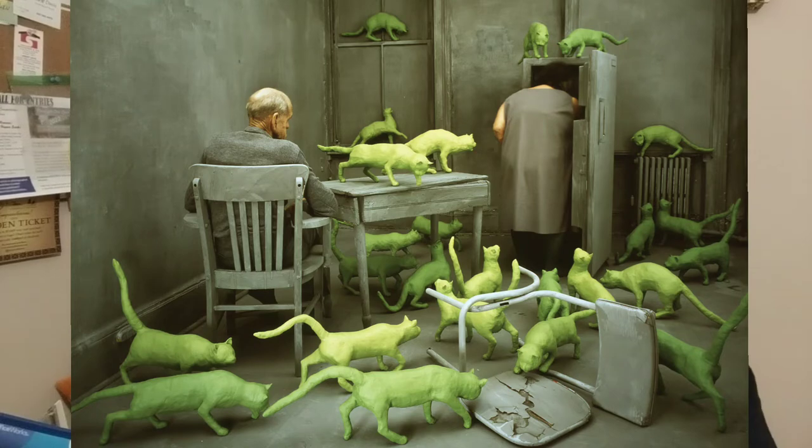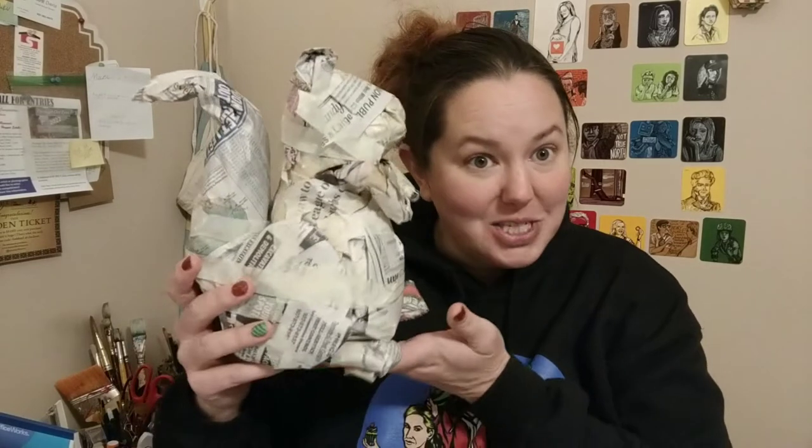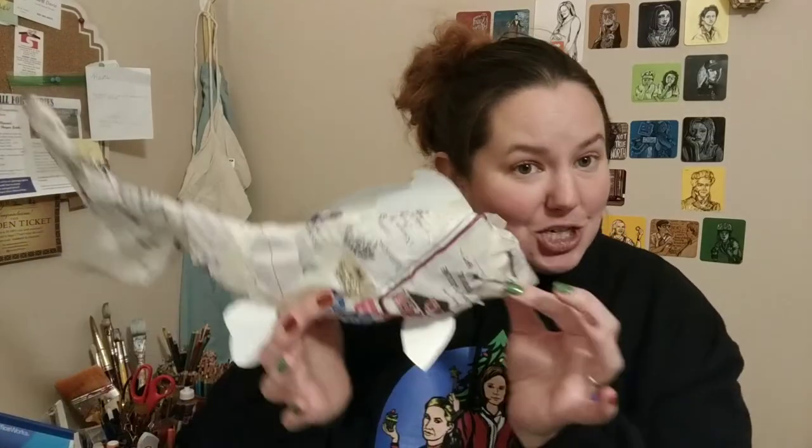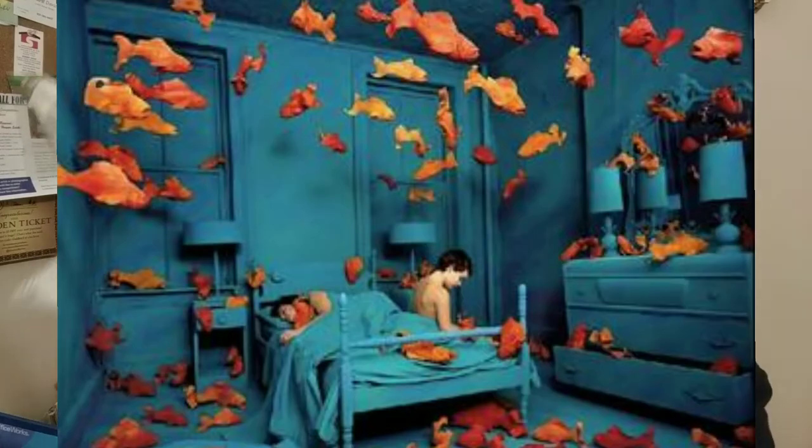Your options are to create a paper mache cat for our radioactive cat display, a wild squirrel for our squirrel installation, or a dreamy fish for an installation that will be going into the IMC.